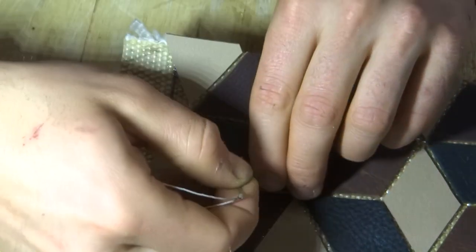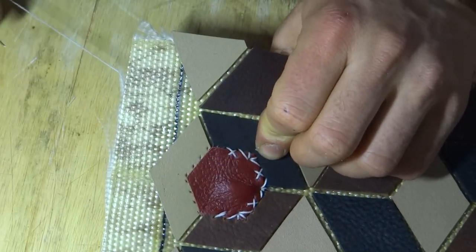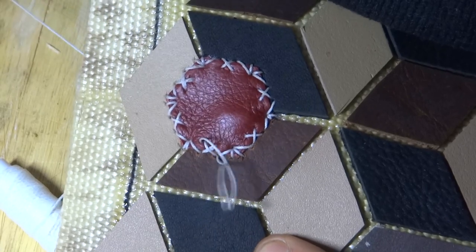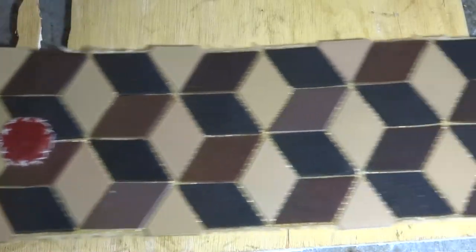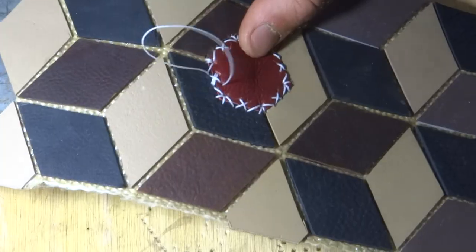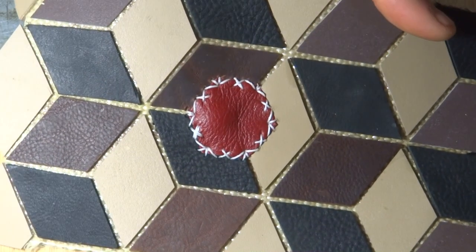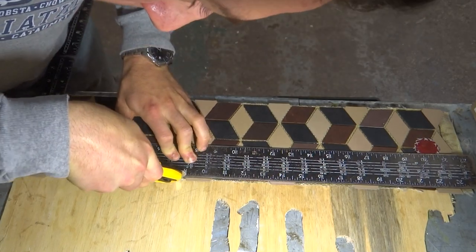I had a lot of fun making up the stitching pattern for these little stop signs. With the stop signs reinforced I trimmed the edges of the purse flush.